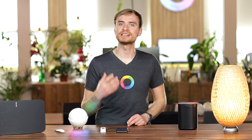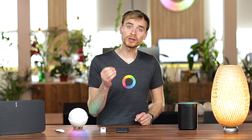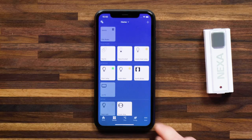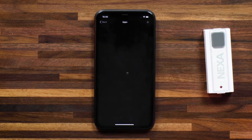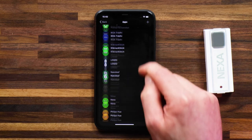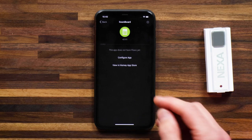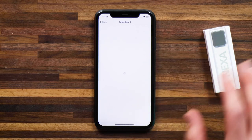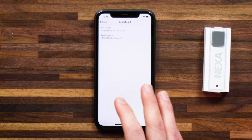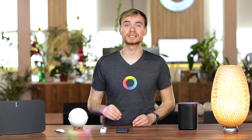Let me show you how to set this up. To start, let's head to the Soundboard app — I've already got this pre-installed on my Homey, but I'll add a link in the description below. Head to More, then Apps, and find the Soundboard app. Select it and head into Configure App. Here you'll be able to add audio files that you've got downloaded on your phone.